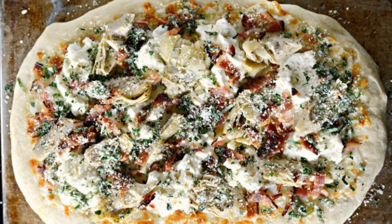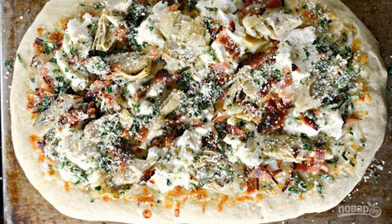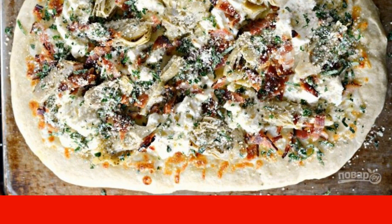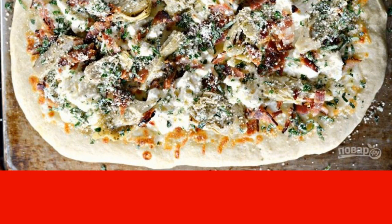Step 3: After that, lay out the ricotta, pieces of fried bacon and artichoke slices. Also sprinkle the filling with parmesan, chopped basil and parsley, and oregano.